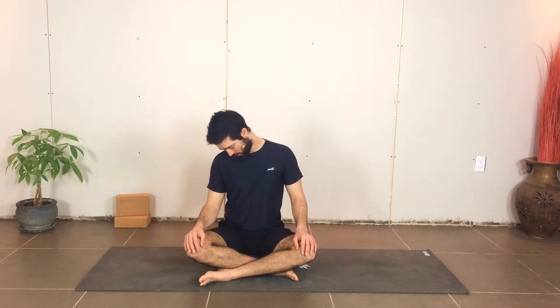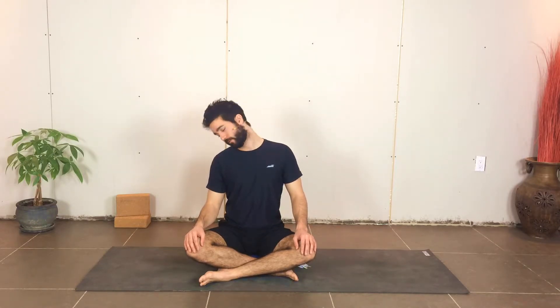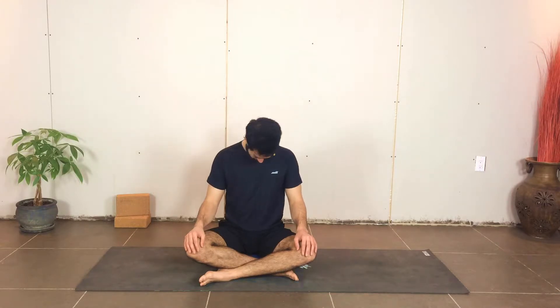Let the head fall over towards that left shoulder. Exhale forward and around, nice and heavy through the whole head, and inhale, reach long around the back. Exhale forward. Taking your time, exploring your range of motion, doing your best to link the movement with your breath. Inhales around the back, exhale forward. One more round.